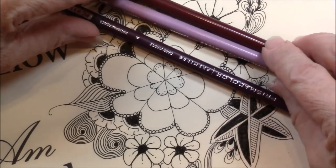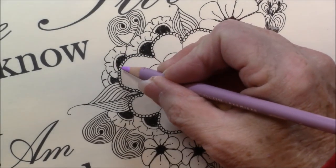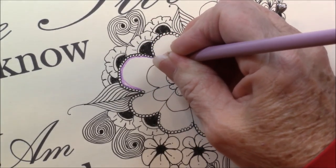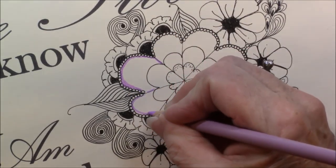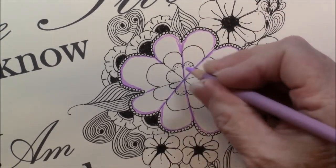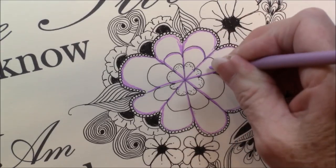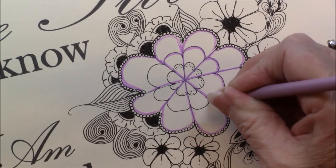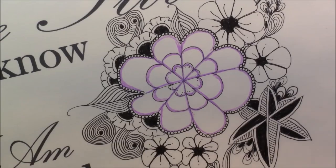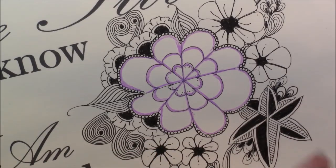We're going to blend probably these three colors, and maybe add a little gold or something to it. We'll have to see what happens. We're going to start out with a light — this one is lavender — and I'm just going to put a lavender color right around the outside edge, going down through there and around each one of these, pressing fairly hard and laying down quite a bit of pigment. Now I'm going to take a shading stump — I like the little inexpensive paper rolled-up ones; they tend to work the best for me.